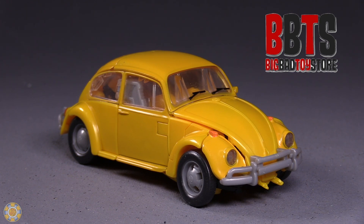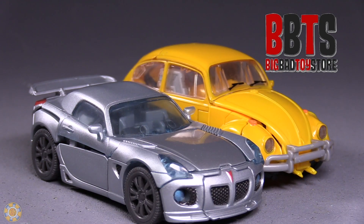Let me know what you think of this figure down in the comments. Like, subscribe, hit that bell. Thank you so much for watching. As always, I'm Baltmatrix, and I'll catch you next time.